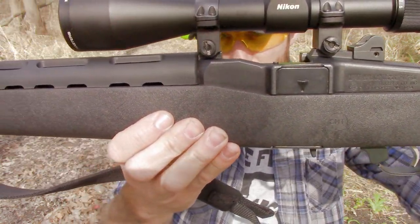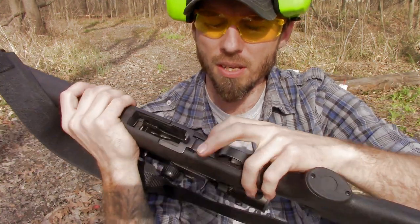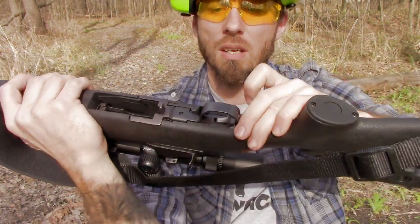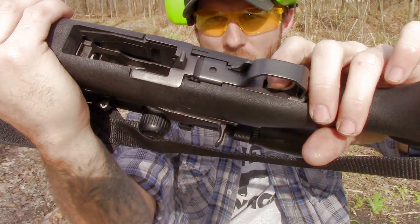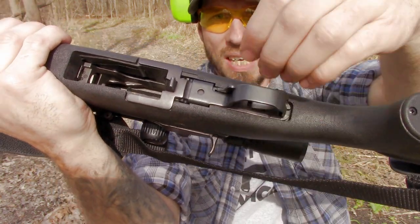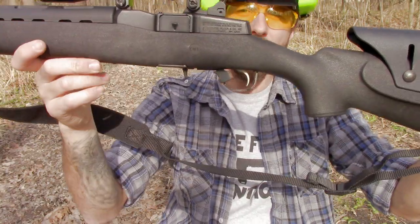There was just a little bit of filing that needed to be done over here on the trigger guard area before I installed it. It was really simple — a couple of seconds with a file on the inside of there to fit the trigger guard back into the stock and I was in business.